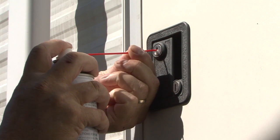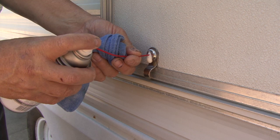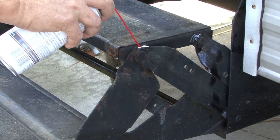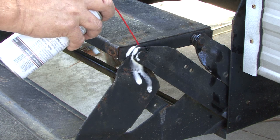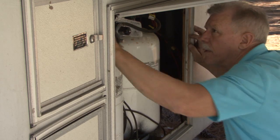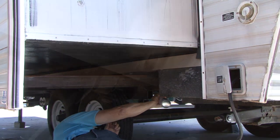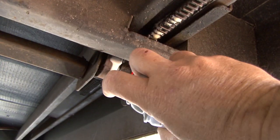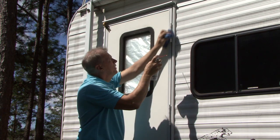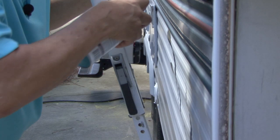On the RV I start with all the lock cylinders. This keeps the keys operating freely and helps prevent the lock cylinders from freezing in cold temperatures. I use it on all the hinge points of the steps and on the stabilizer jacks, and I use it on the fifth wheel landing gear to stop all that squeaking. Don't forget the slide outs, hinges, windows, and awning hardware too.